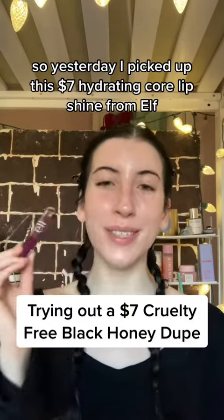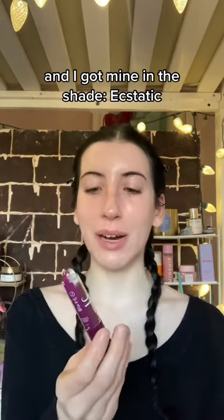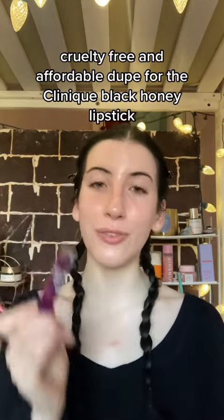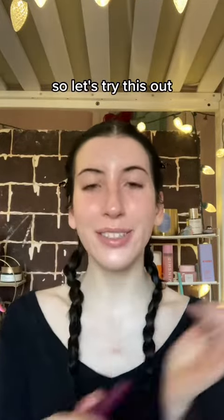Yesterday I picked up this $7 hydrating core lip shine from e.l.f. in the shade static, because it is supposed to be a cruelty-free and affordable dupe for the Clinique Black Honey lipstick. So let's try this out!